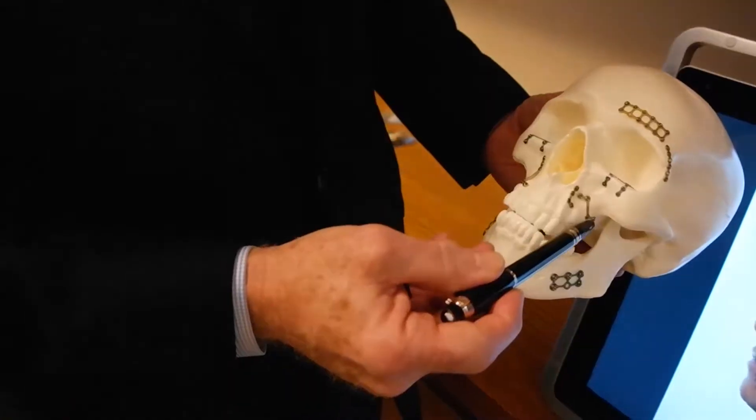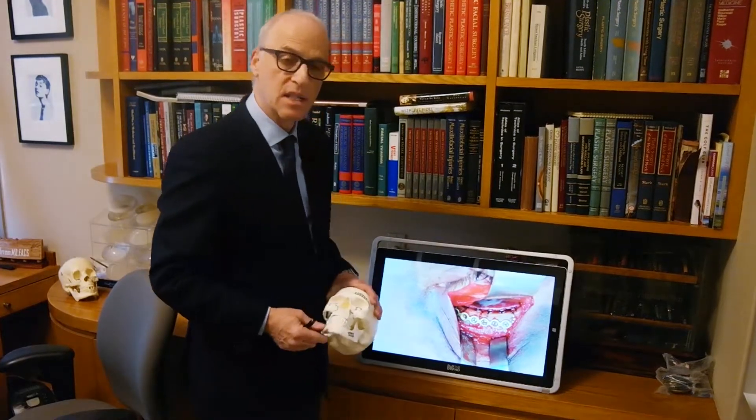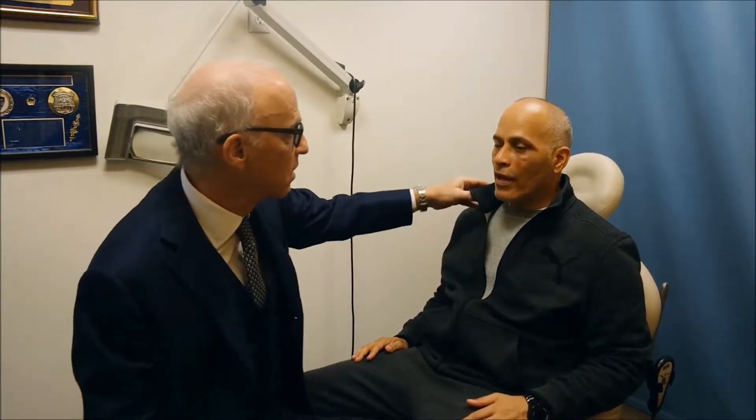This is sort of the similar plate that we've used here on the model, doing exactly what he had done to him. We're back with Miguel, who as you recall is a member of New York's Finest and was assaulted. We're about two and a half weeks after surgery and he's actually doing well. We put plates in by the brow, by the rim here, and inside his mouth. There were a couple of fractures and we'll go over that. How are you feeling now? I feel a lot better.